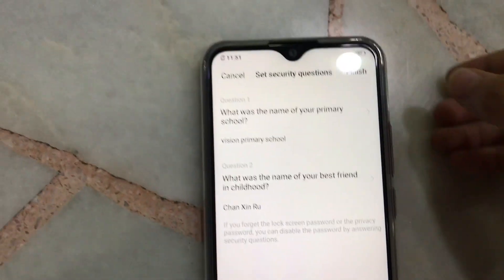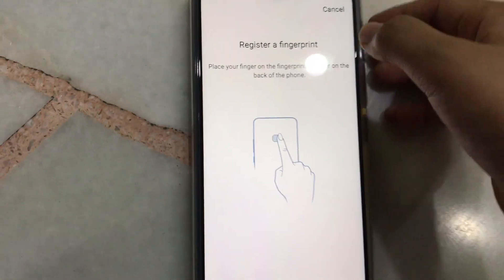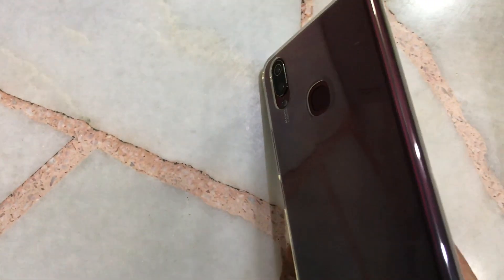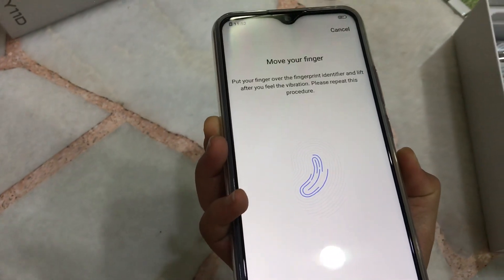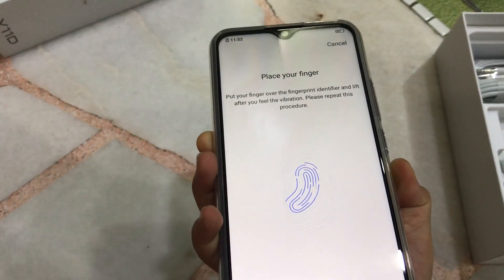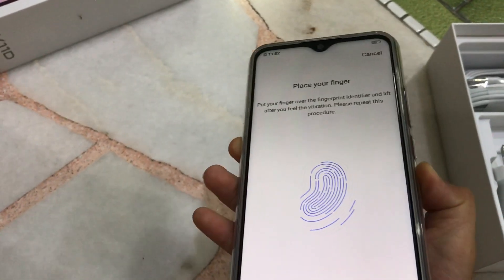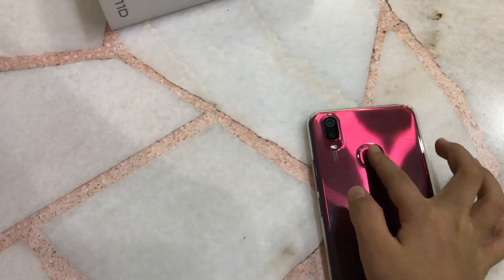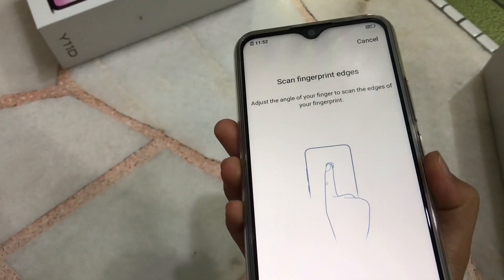I'm going to press down and finish. Then I'm going to look at the back and then the finger frame. You have to turn like that. So the phone is going to scan it. Okay, scan the print.